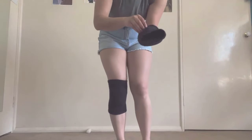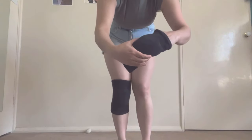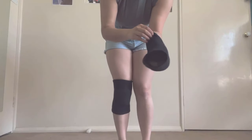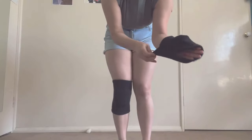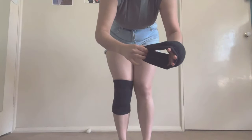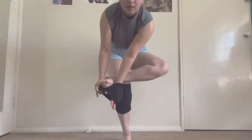The other way, and what I tend to do now because it's a bit lazier, is to keep the padding inside the brace. Put both hands through to stop the padding from moving and slide it onto the leg like a sock, then re-adjust as needed.